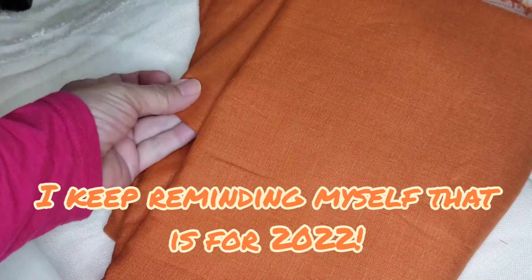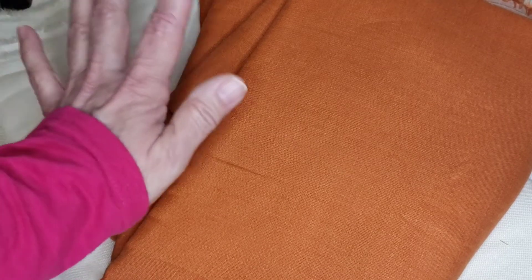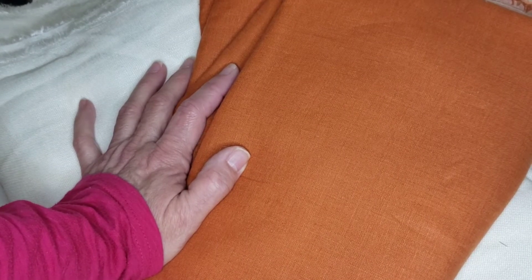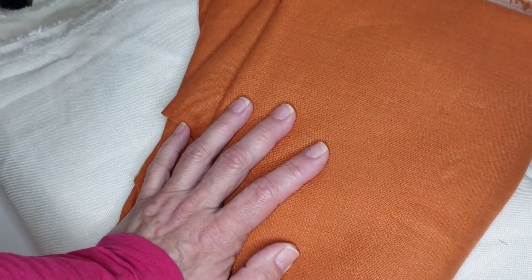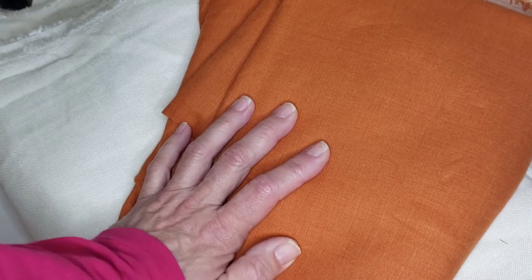The sixth project for 2022 — I'm getting really ambitious this year. I'm planning to cut into a linen fabric I have. I have four or five pieces of linen; some are big — this one is about six yards, others I normally have two or three yards. Making a garment in linen will be my sixth project of the year.